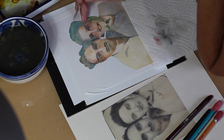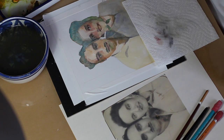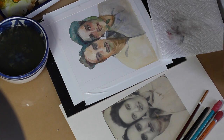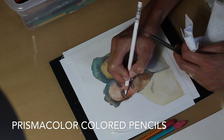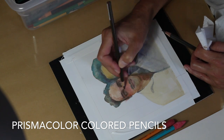I've switched to a tiny brush here to start tightening up the features. I want some resemblance — not a perfect likeness, but enough so that when I look at the faces I know it's my aunt and uncle. After the watercolor is completely dry, all the way through, I'm using Prismacolor colored pencils.